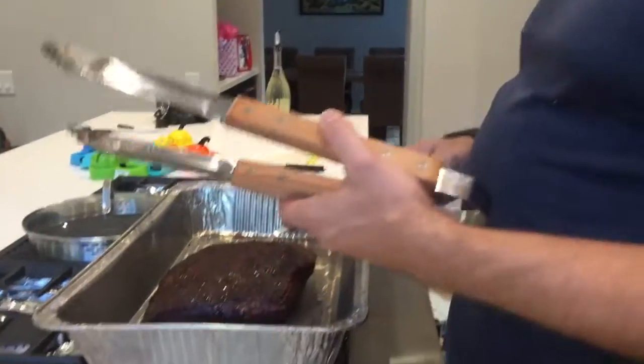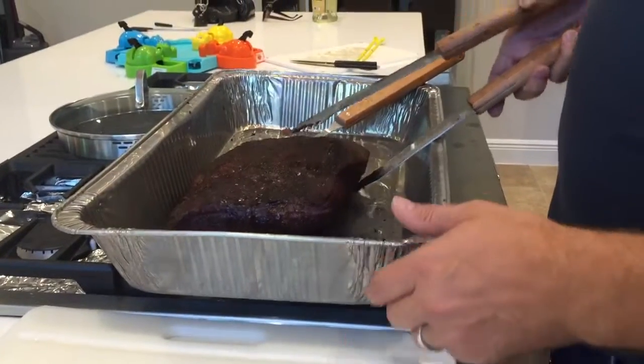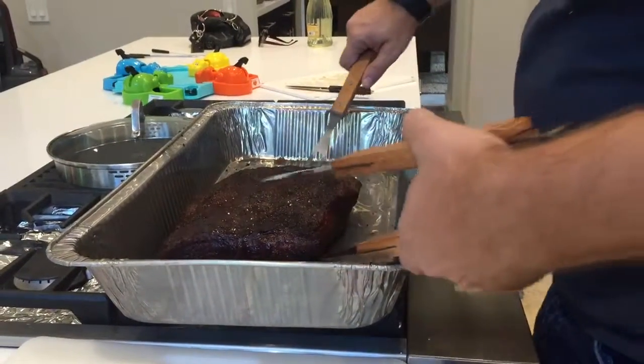Alrighty, go ahead. So we're going to cut open this brisket here. Transfer.